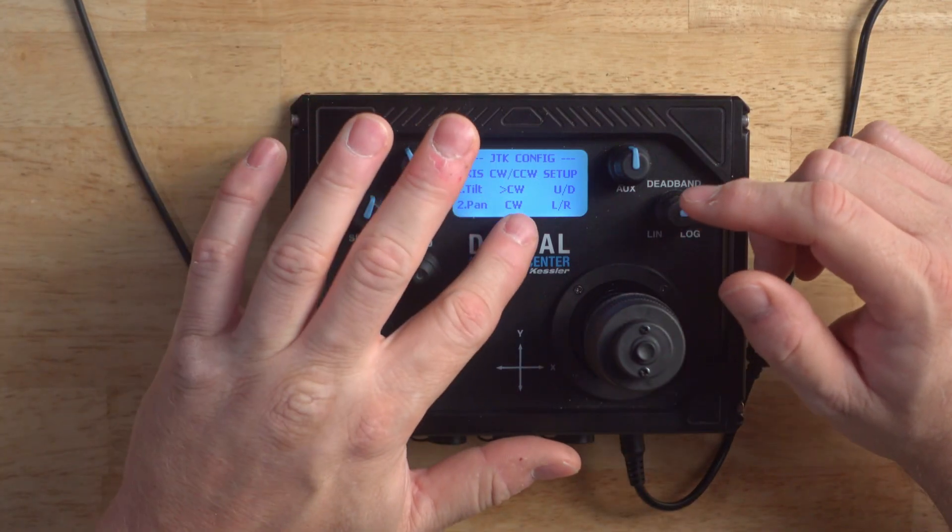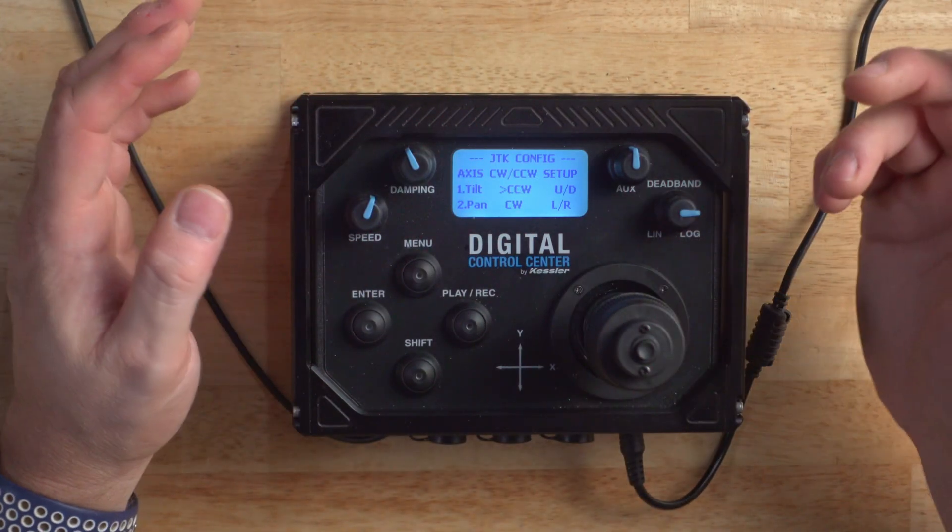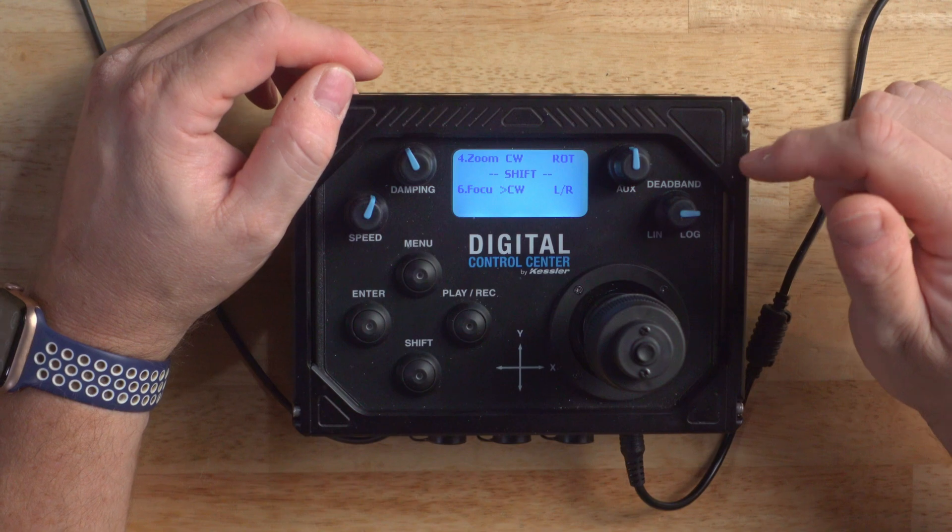Press the menu button to exit that menu. Now we can go down to Joystick Configuration. Here we can change the direction of the axis as well as assign a control input. To cycle through the available options, just click the joystick button. You can see CW is clockwise, and clicking it would reverse it to counterclockwise. You can now assign the aux knob as an available input control. This can be assigned to any of the axis except for Pan and Tilt. The axis must first be calibrated, because the aux knob is absolute — so its position will be in relation to the calibration settings. Simply click the joystick button on one of those axes and choose aux.